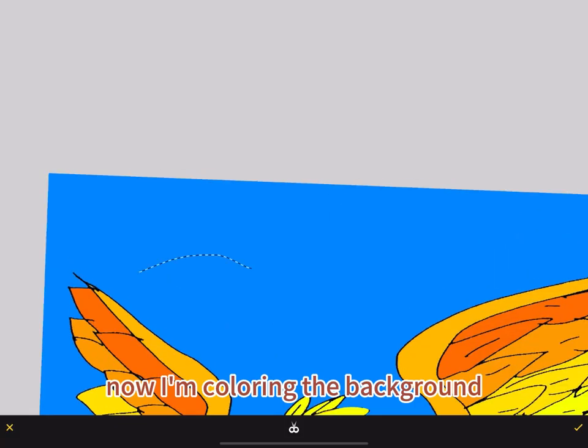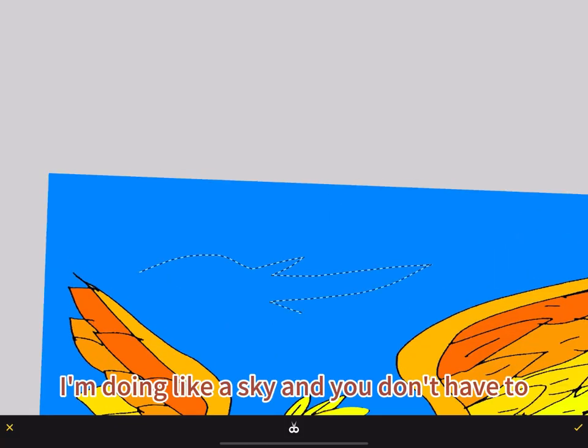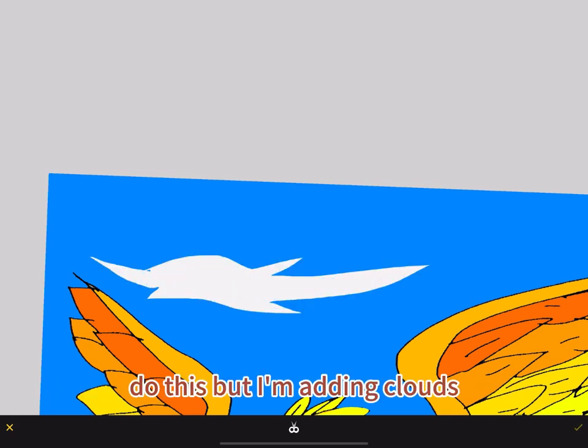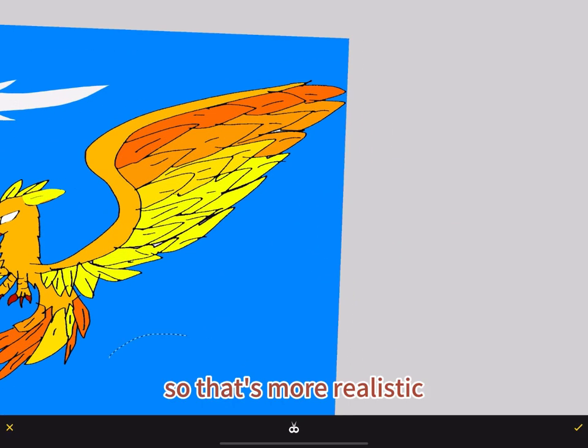Now I'm coloring the background — I'm doing like a sky. And you don't have to do this, but I'm adding clouds so that it's more realistic.